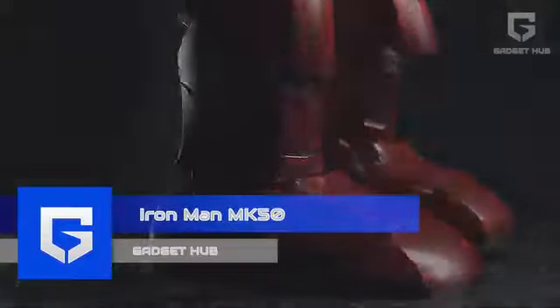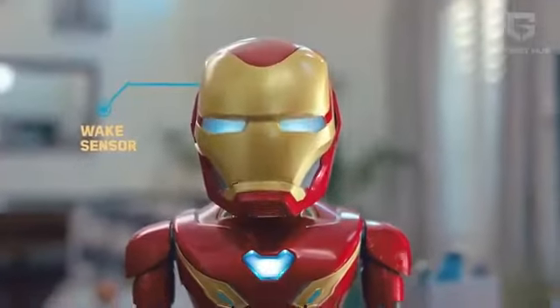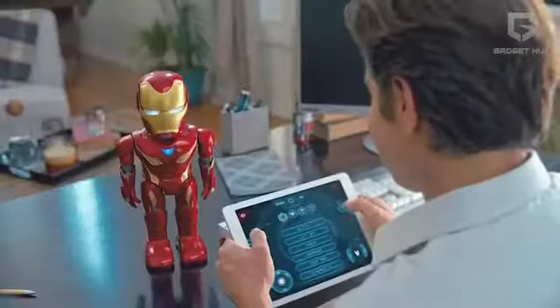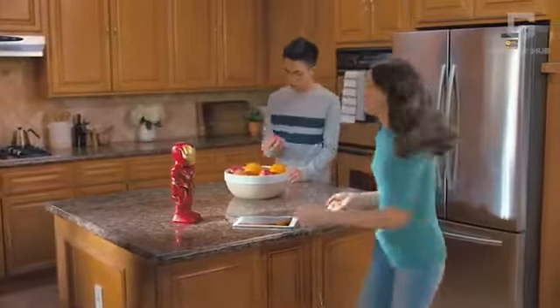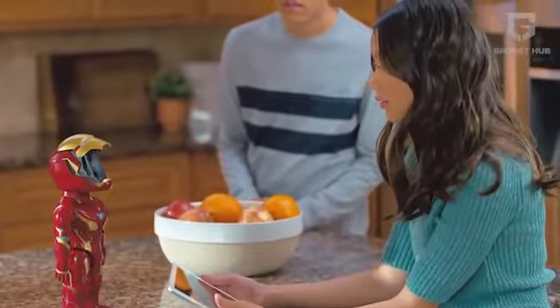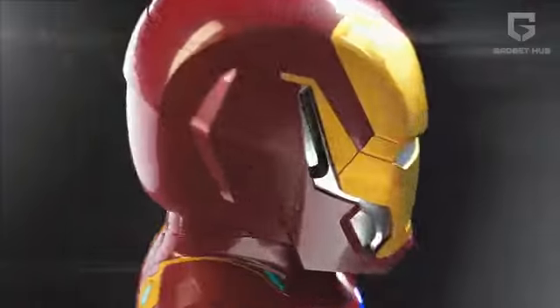Iron Man MK50. The realization that we were probably seeing Iron Man for the last time in Marvel's Endgame was hard hitting. And if you're missing your favorite superhero of all time, then we have something for you. Bring home your own fully functional superhero with the iconic Iron Man MK50. You can perform a host of powerful and exciting activities with this real life manifestation of Iron Man. The power-packing robot operates on both voice command and mobile or tablet control. But before delving into that, let's first check out the amazing build and structure of the robot.